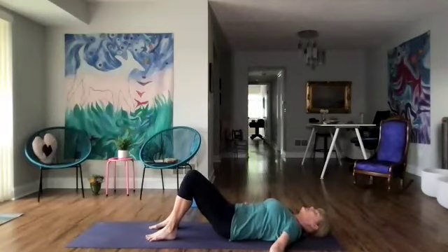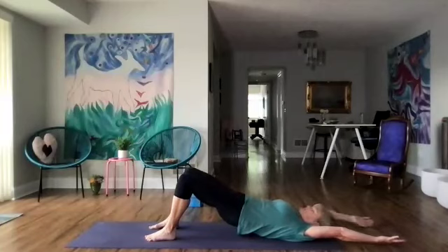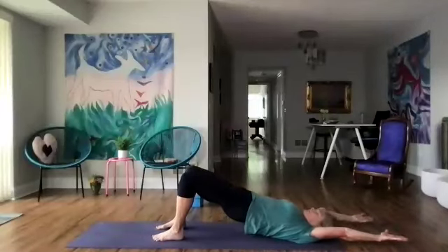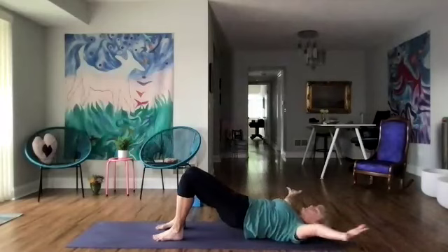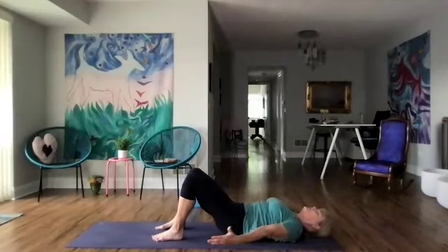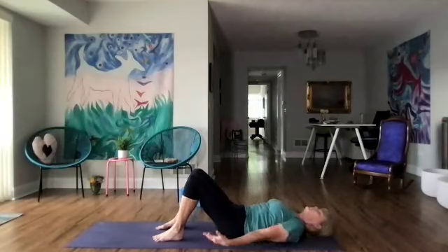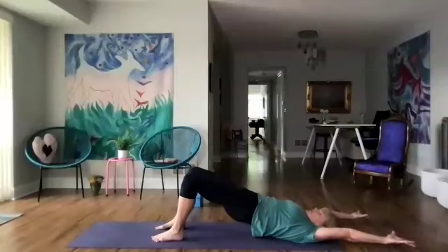When you're ready, start to lift the hips a little bit more and we're going to reach the arms up too and stretch. Feel the arms stretching over the head and the hips coming a little bit higher. Also feel the stability in your core — your feet are really pressing down. Let's do one more and hold ourselves up, lengthen and take a few more breaths.